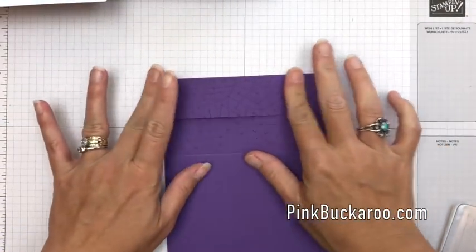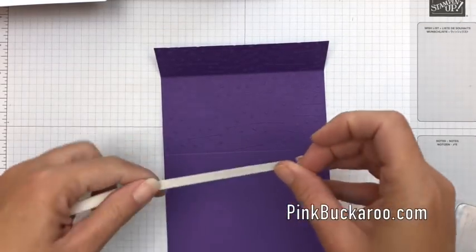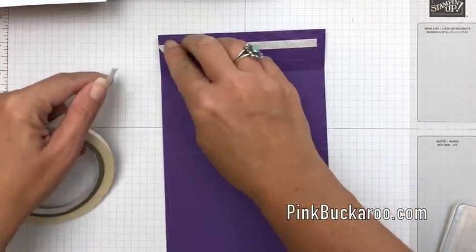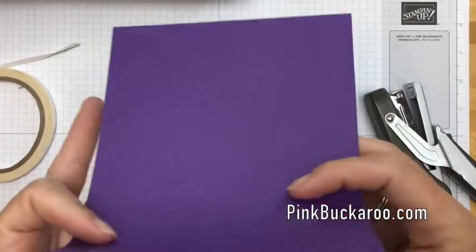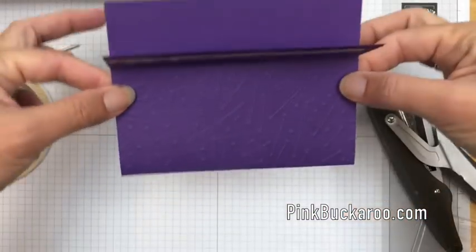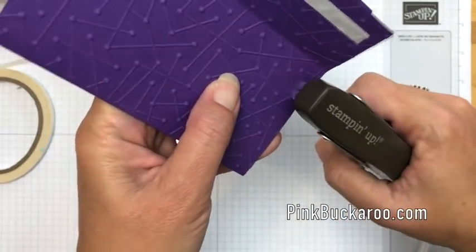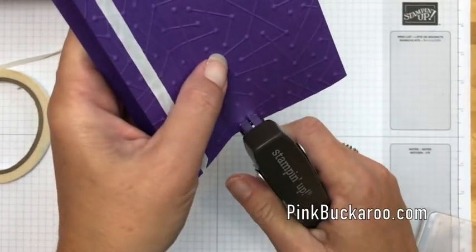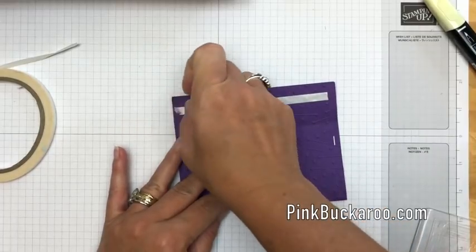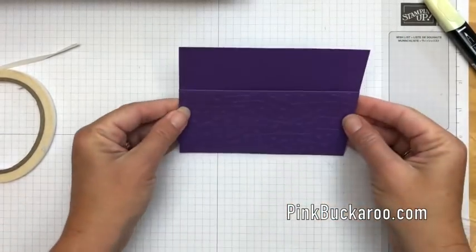Now I'm gonna fold this over and put some tear and tape here to get it to stick down. Before we fold it down, we're actually going to fold it closed and put staples right here — that way when we adhere it down, you won't be able to see the staples. That's gonna hold our little pocket together. Now we can take off that adhesive and fold it down, and now we have a pocket.